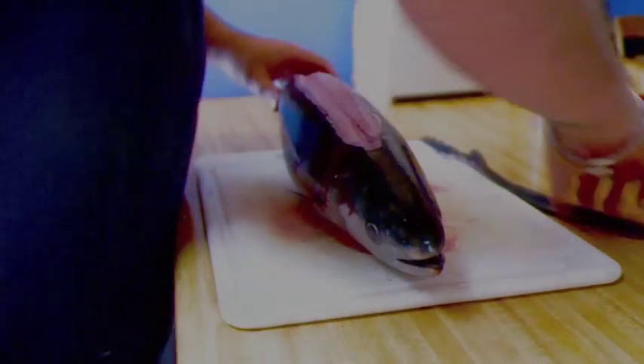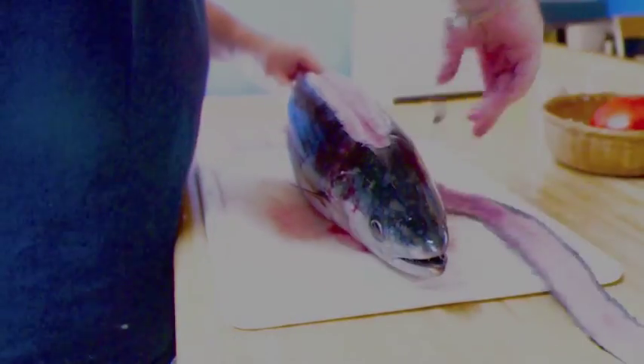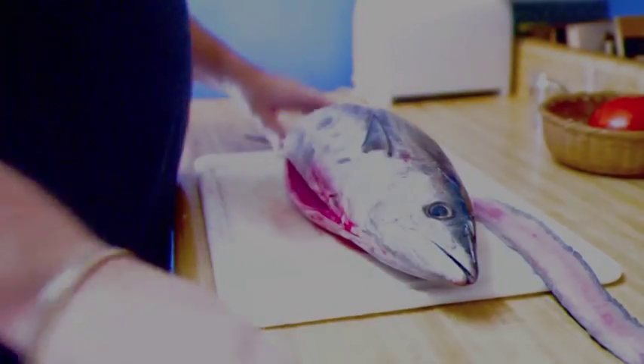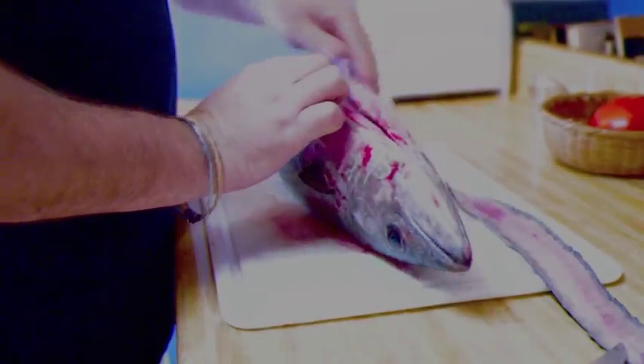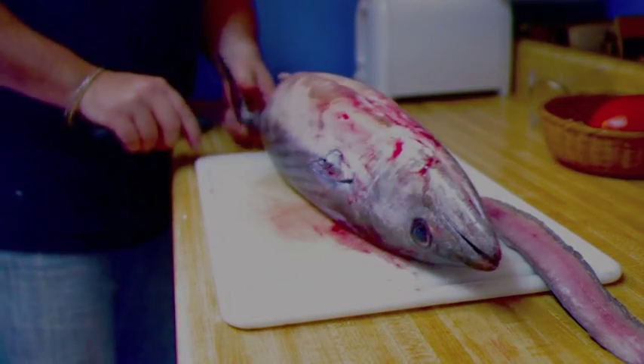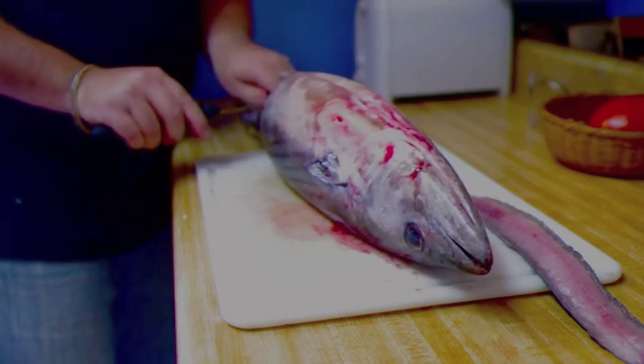You want to basically scalp the top of the fish all the way across the top of the head. Take off this piece - it takes off the fins - and you'll see the flesh is nice and white. The next part is to do the same on the belly. This fish has already been cleaned and gutted by my fishmonger, so I'm just going to finish it off and do a belly cut here.